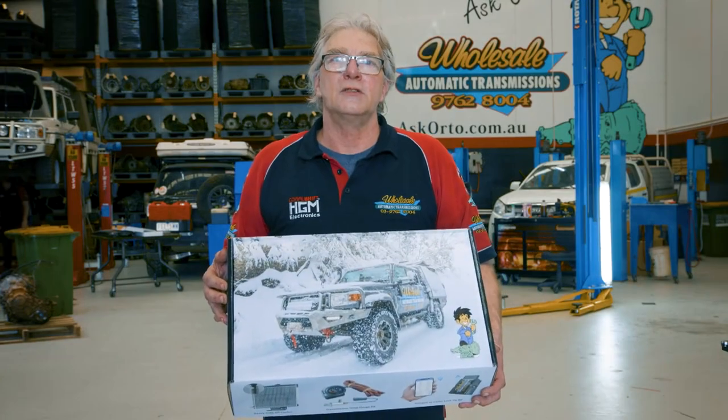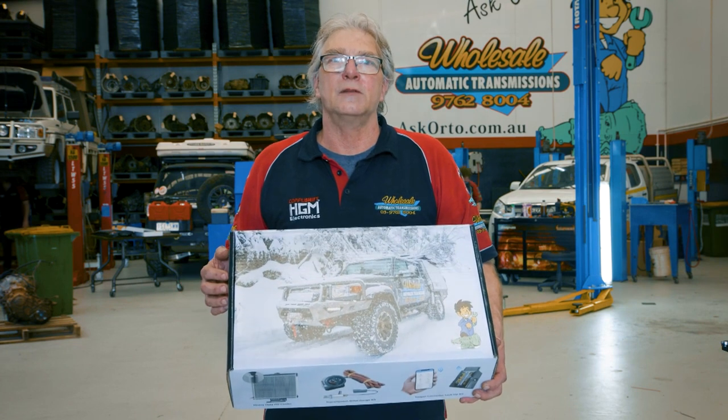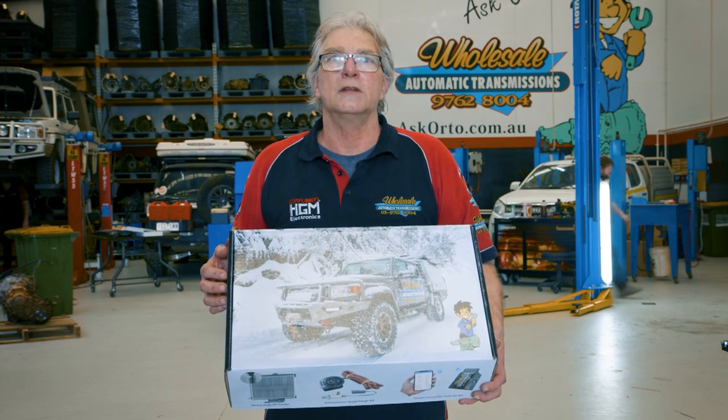Welcome back to Wholesale Automatic Transmissions. My name's Greg and today we're going to be fitting a transmission cooler into a Trident.